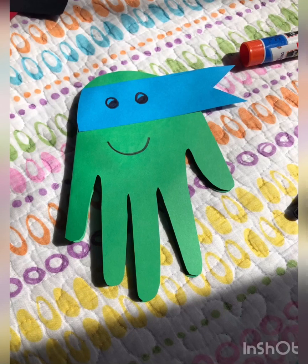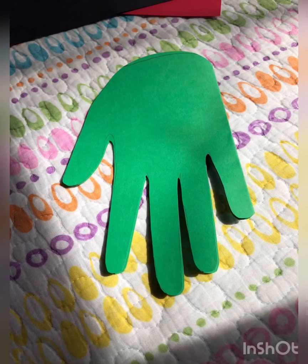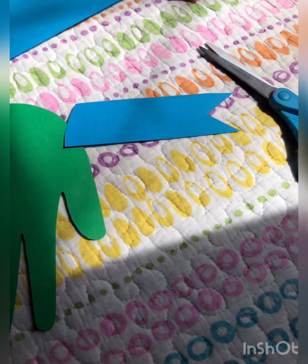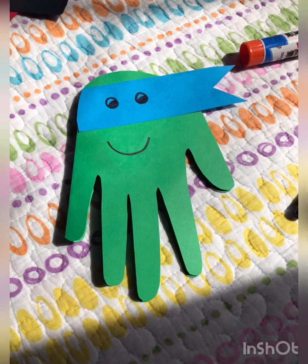Ninja Turtle card. Ready? First, fold your green paper in half. Now trace your handprint. Cut out your handprint. Make sure to round the top part of the card. Trace your paper for the bandana. Time to glue it. Write a message inside your card. Don't forget to draw the eyes and the smile.